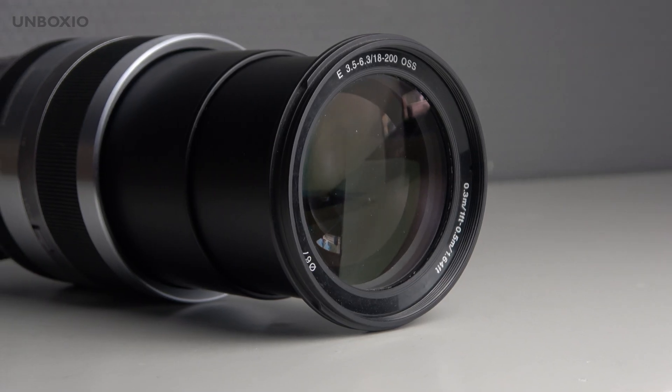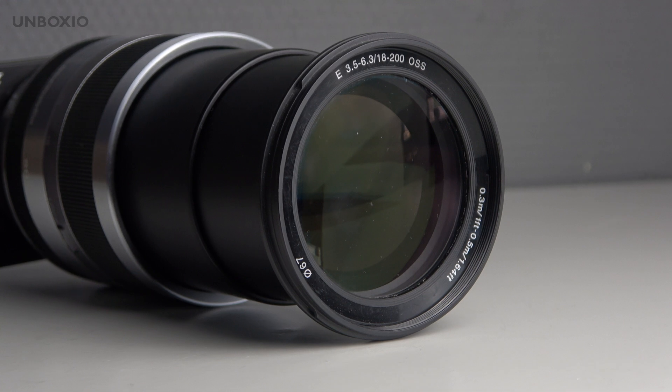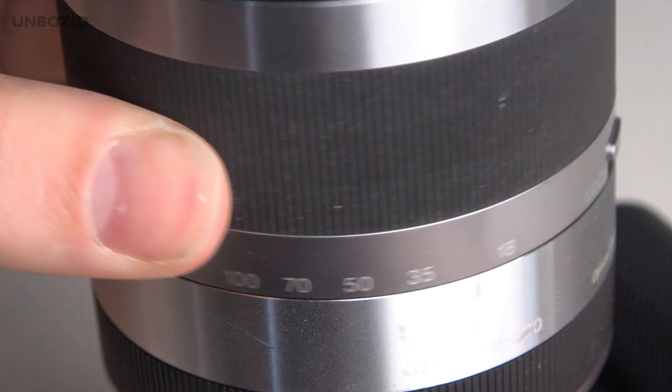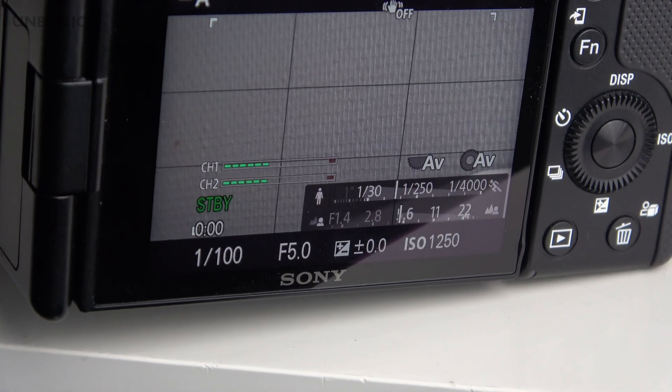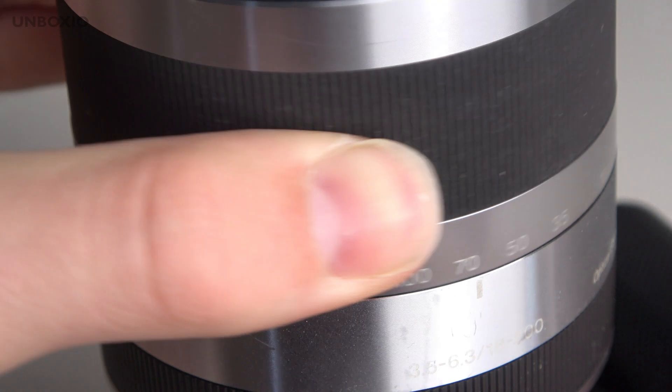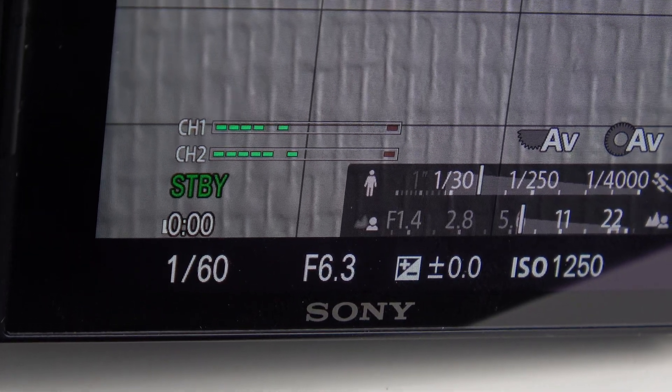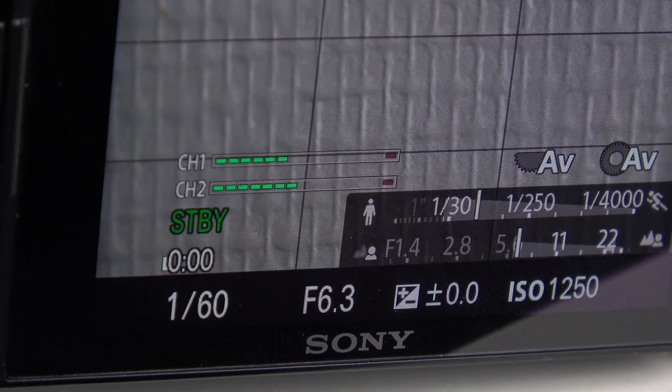Of course you lose out on aperture because of this — f/3.5 to 6.3 is really dark. Once you start zooming in, the aperture decreases: at 50mm it's already f/5, and above 100mm it stays at f/6.3.